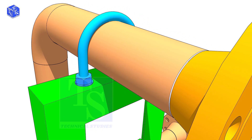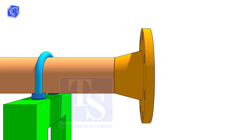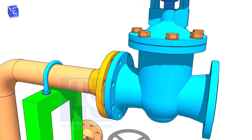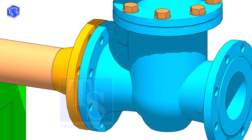Check the drawing for the direction of the valve handle — it is very important. Hold the valve near the pipe flange and put two bolts at the bottom side. Don't bring the valve too close to the pipe flange.